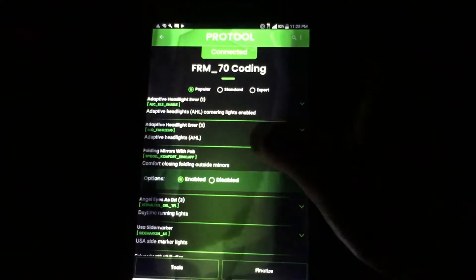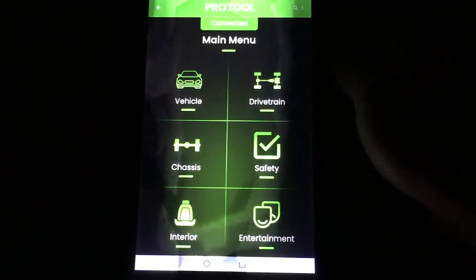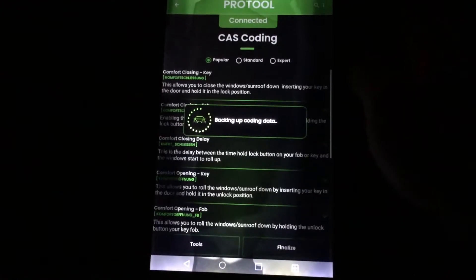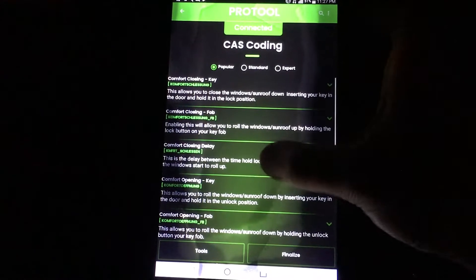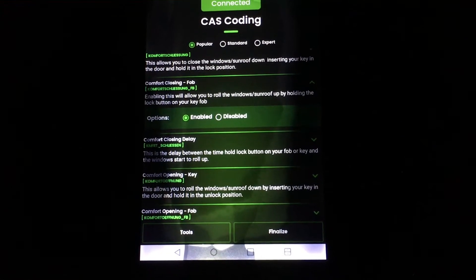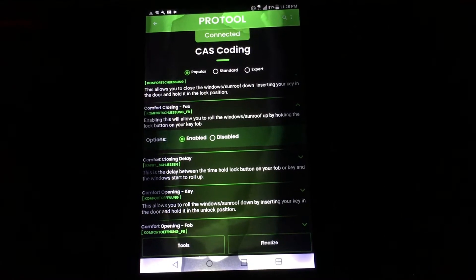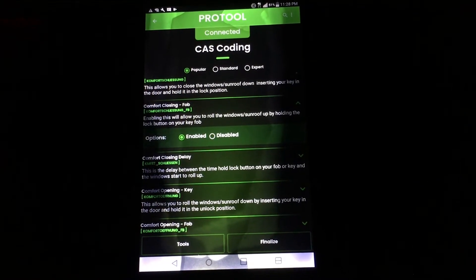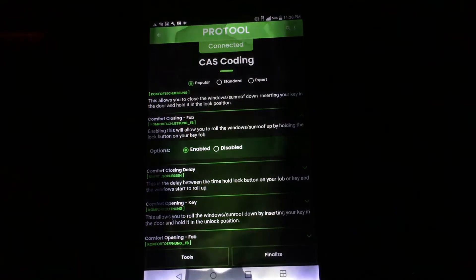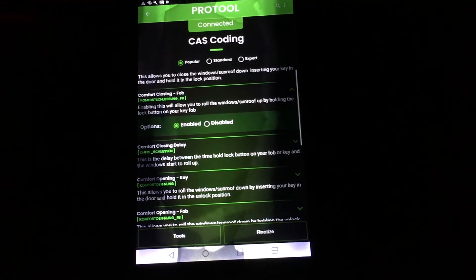There's one more thing you'll need to make sure is on. The second thing you'll have to enable is in Safety again — go to the Car Access System, then Coding, Edit Coding, and hit Cancel. It'll be Comfort Closing Fob right here. You need to make sure that's enabled in order for the folding mirrors to actually work. Another cool thing this does — because it's normally disabled on our cars — is when you hold the unlock button it'll roll down all the windows including the sunroof if you hold it a little longer. So to roll them back up, normally you'd have to plug the key into the door and lock the car and hold it that way. With this, you can just hold the lock button on your key fob and roll them back up that way.